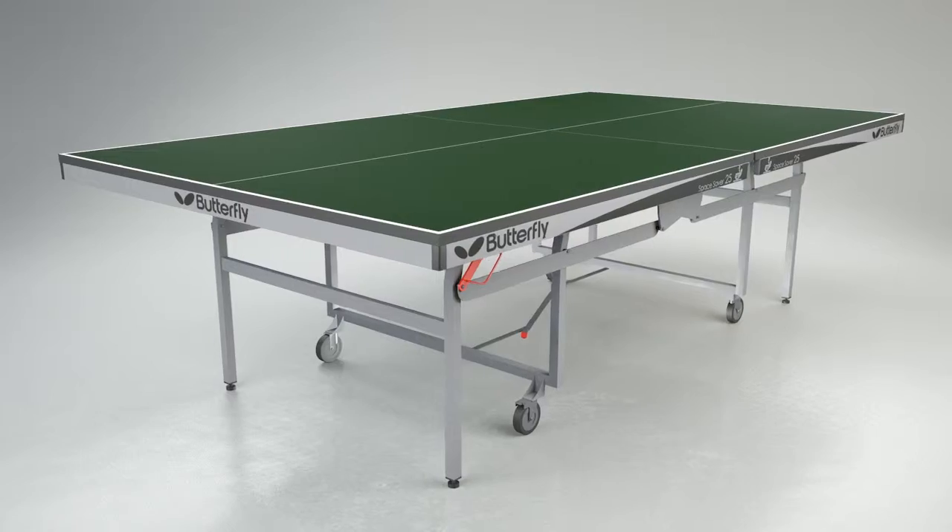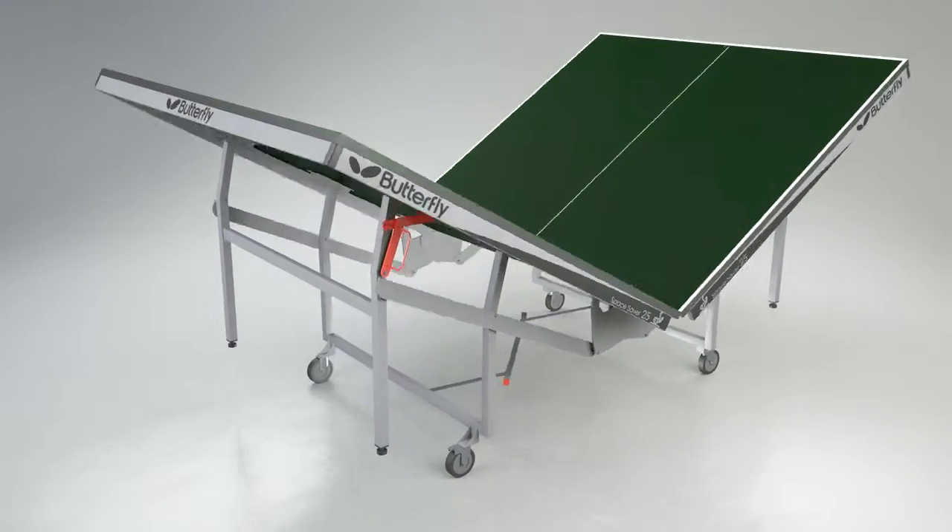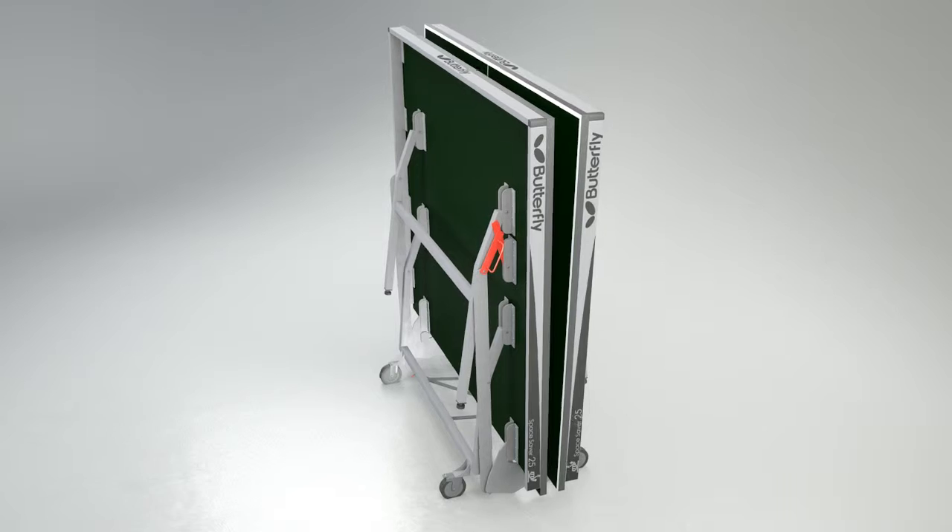Transportation and storage is easy with the unique Space Saver folding system, which makes folding and rolling the table away simple and safe.